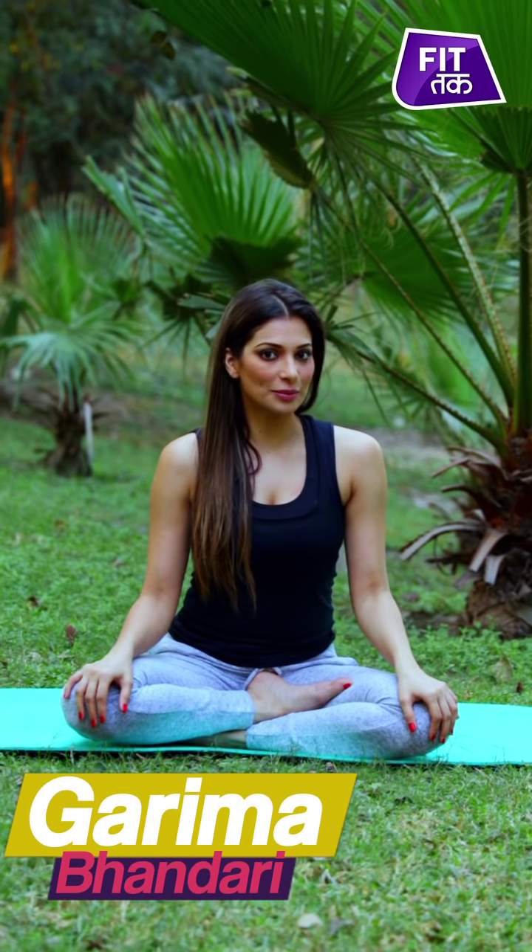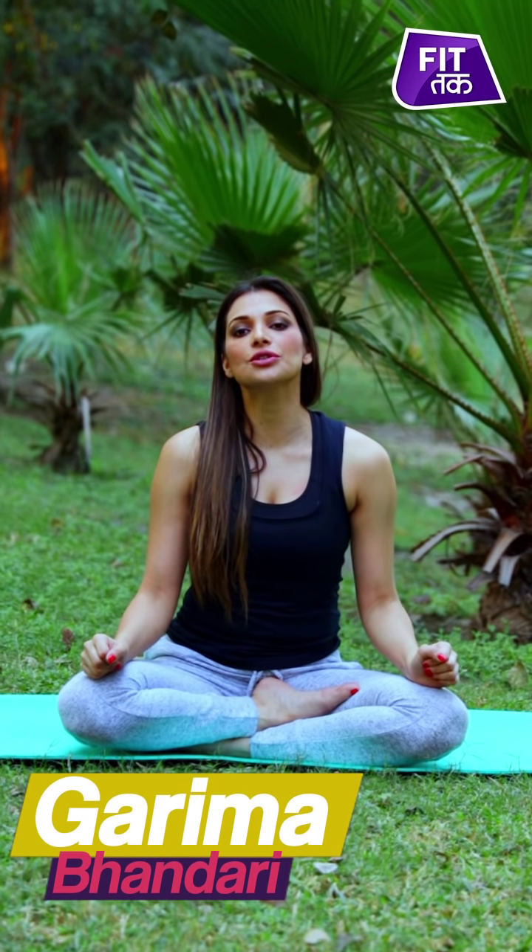Hello people, I'm Garima Bhandari, welcome to FitTuck. In this video I'm going to show you how important it is to strengthen our wrists and our fingers so that we prevent the risk of injury and also add some flexibility to them.